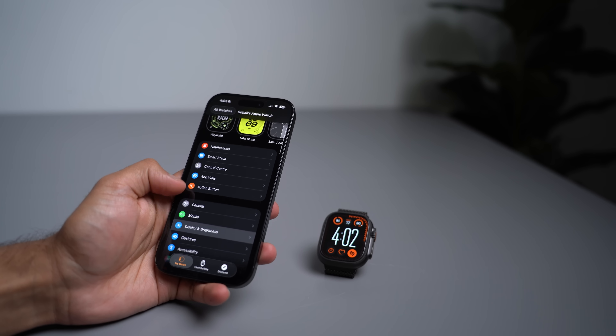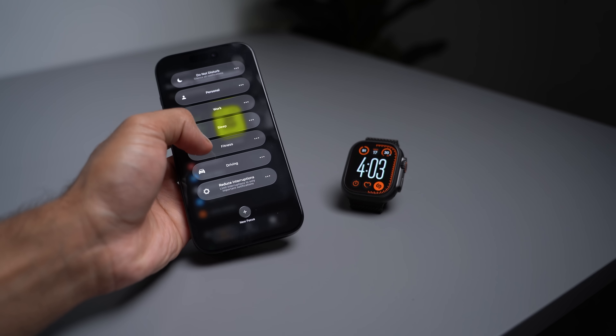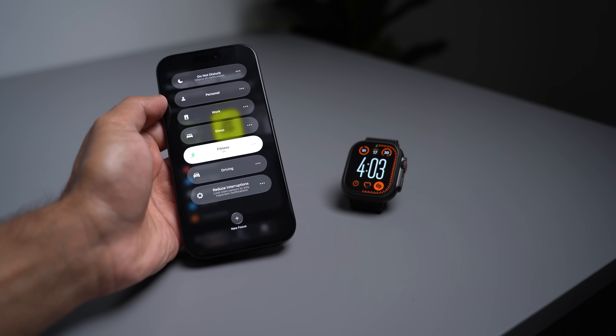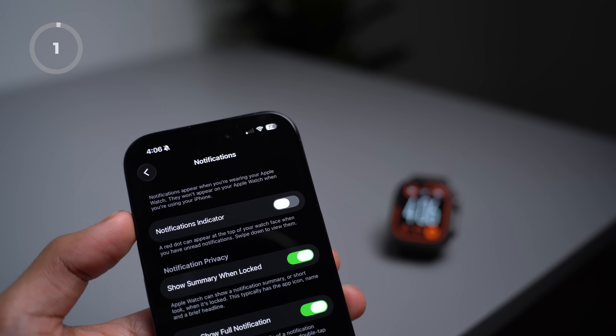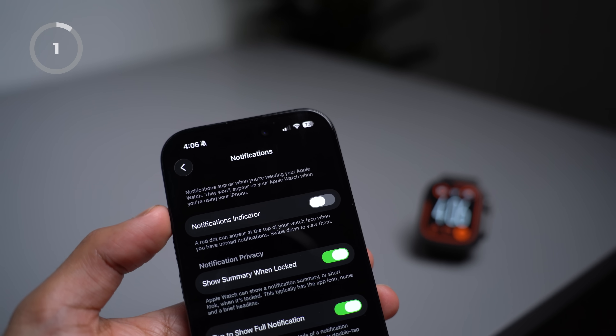We'll start off with a few settings changes, and then I'll show you how you can configure your watch to automatically change the face depending on the activity you're doing. Let's start with optimizing our notifications and reminders.